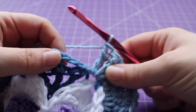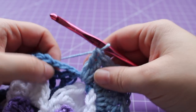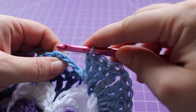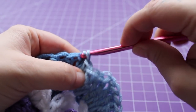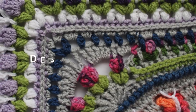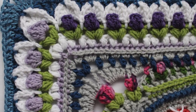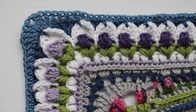Here we are at the end of the round. I just worked those three triple crochets in that chain space. Join with a slip stitch to our beginning double crochet — which was that chain three — and fasten off the true blue. That completes this round of work and brings us to the end of this section. Stay tuned for more crochet patterns, tutorials, and yarn shop — please visit my blog at dearestdebbie.com.